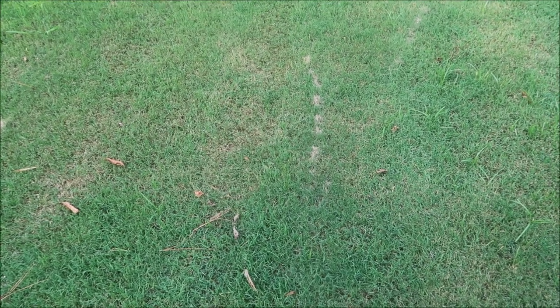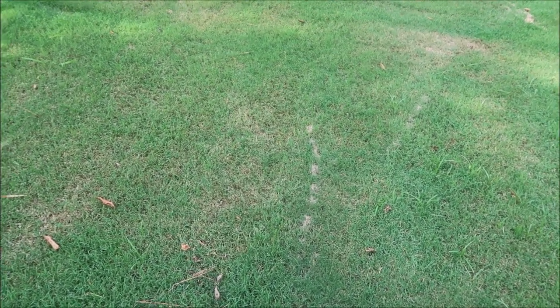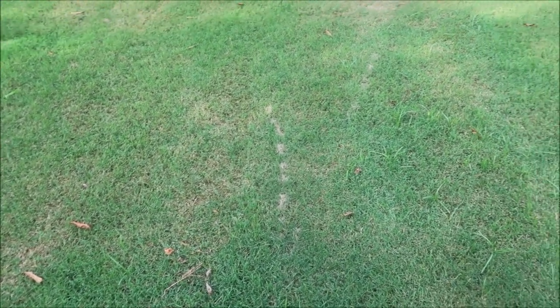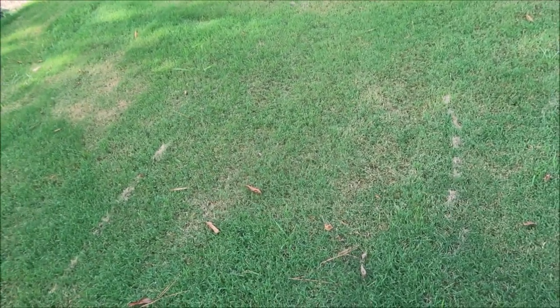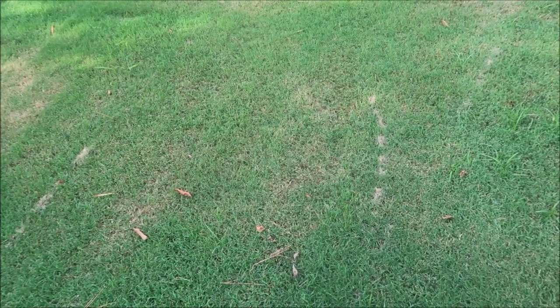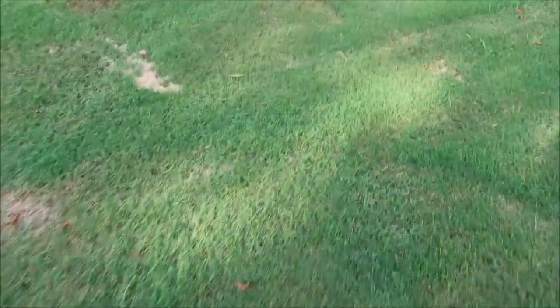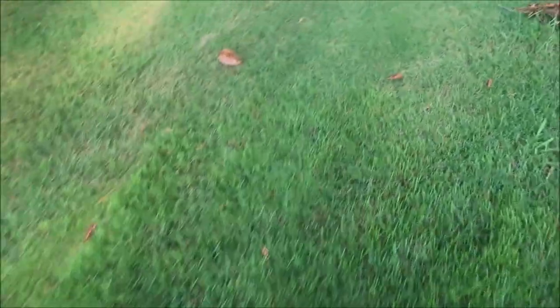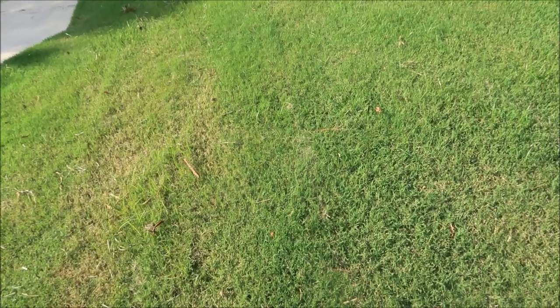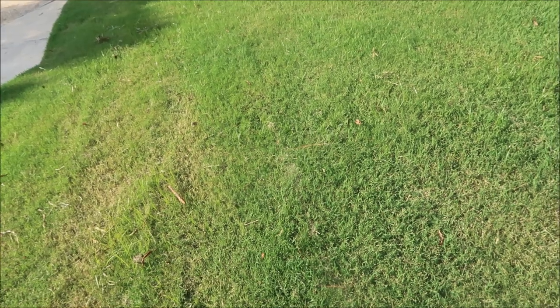The thing about Bermuda grass is it does not necessarily choke out weeds very well. Of all four warm season grasses — Bermuda, zoysia, centipede, and St. Augustine — I would rate it the worst. If you didn't treat a Bermuda lawn, it most likely is going to be covered in crabgrass and a bunch of other weeds. Sometimes in the other grass types that are not treated, they can still look presentable. One other thing: Bermuda tolerates most herbicides pretty well, whereas centipede and St. Augustine are going to be more sensitive to herbicides than Bermuda.